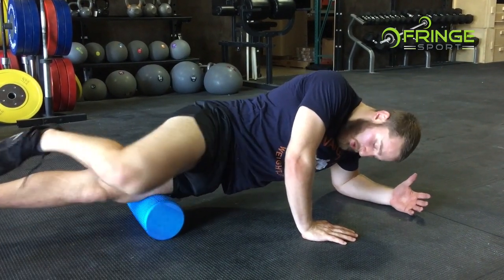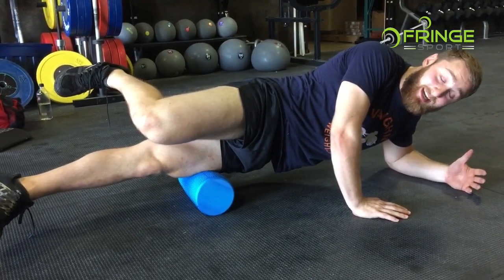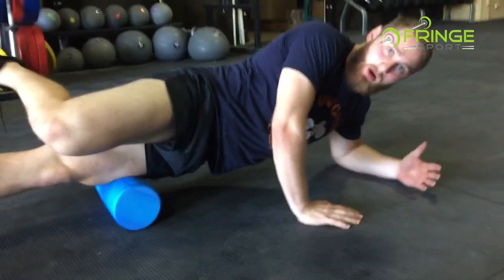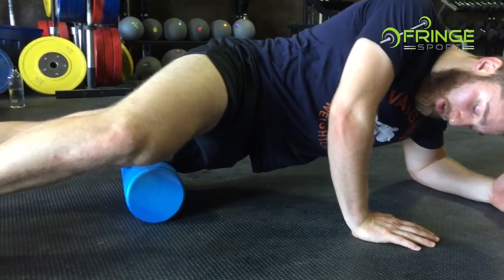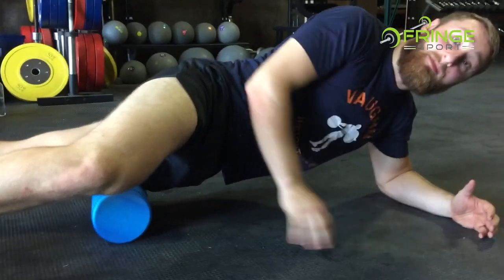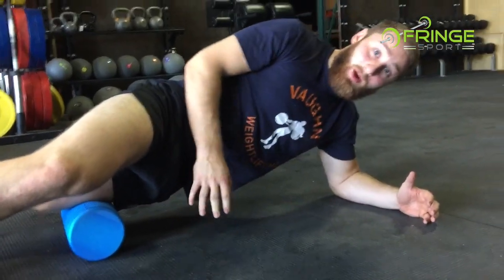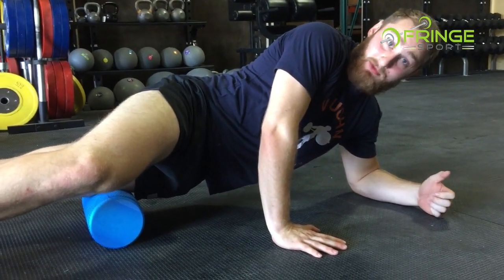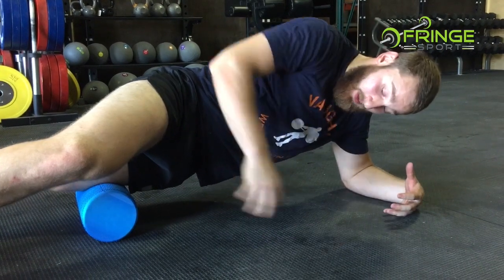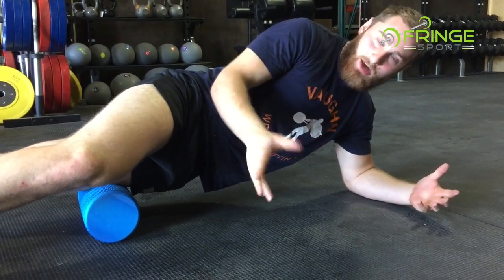Now I've found a spot that's really tight. What I'm going to do is flex my quad — I'm contracting it for five, four, three, two, one. Now I'm going to relax over the foam roller. Through this contract-relax method, I'm going deeper now into the tissues and I've found some new tightness deeper than when I was at a more surface level.